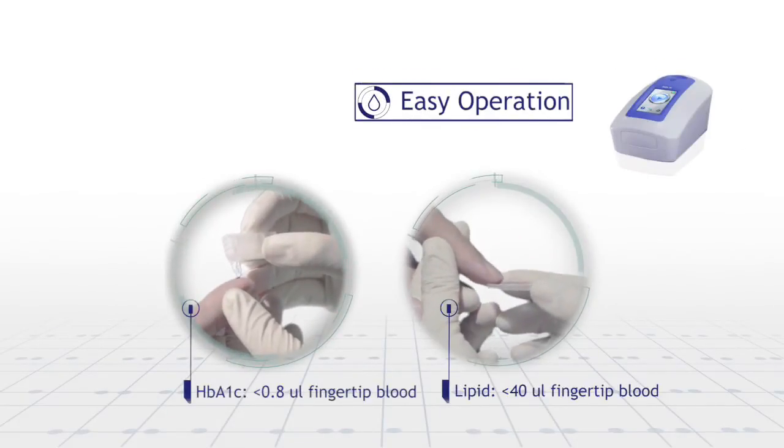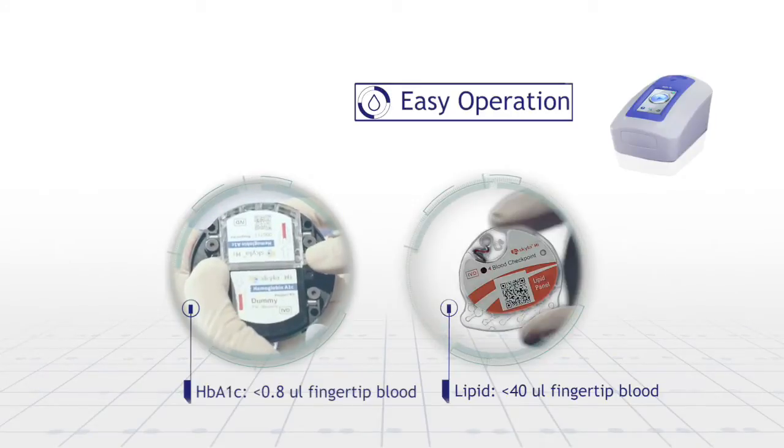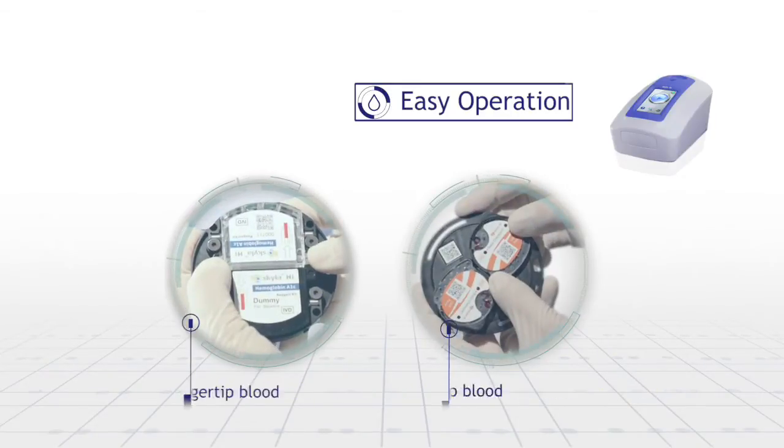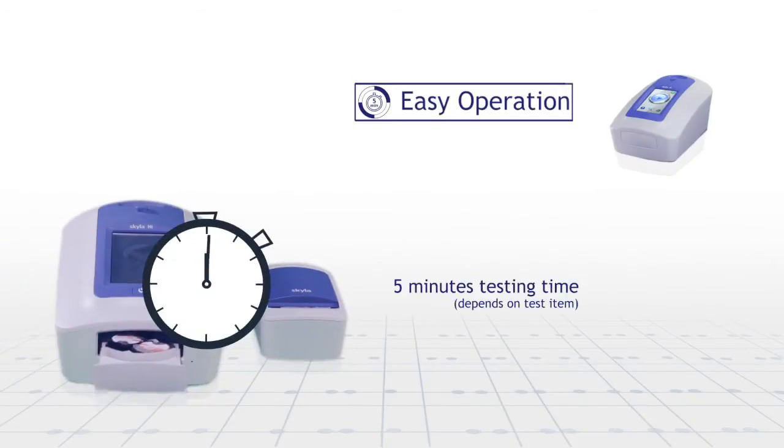Only 0.8 to 30 microliter fingertip blood sample, depending on the sample amount, can get different test items result. Through the simple steps, you can obtain accurate results within 5 minutes.